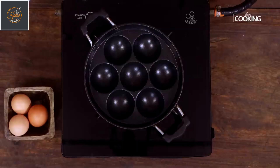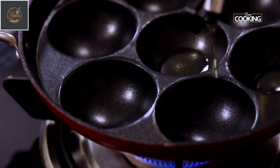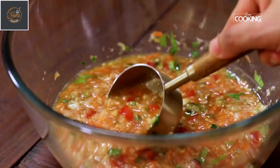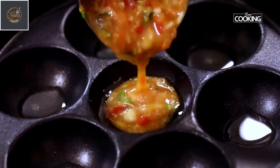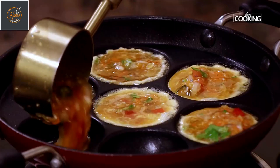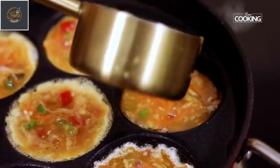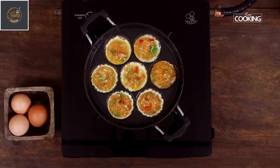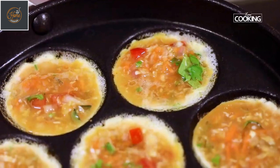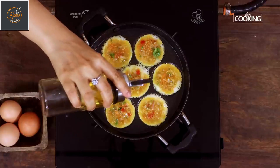I am using a paniyaram skillet to make these egg bites. Just pour a little oil. Take a little bit of the egg mixture and gently drop it into the skillet. Keep the flame on medium low and cook. Drizzle a little bit of oil on top.